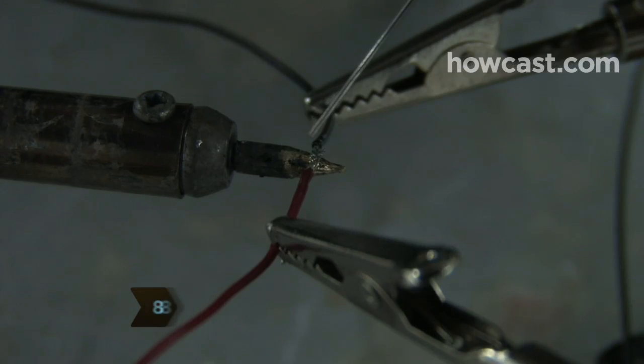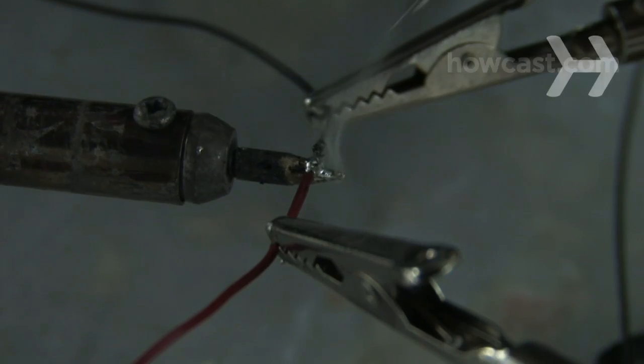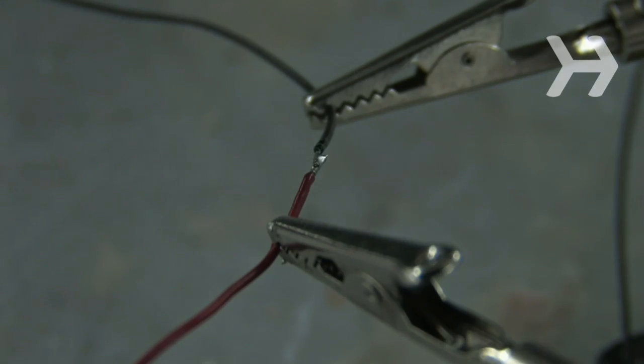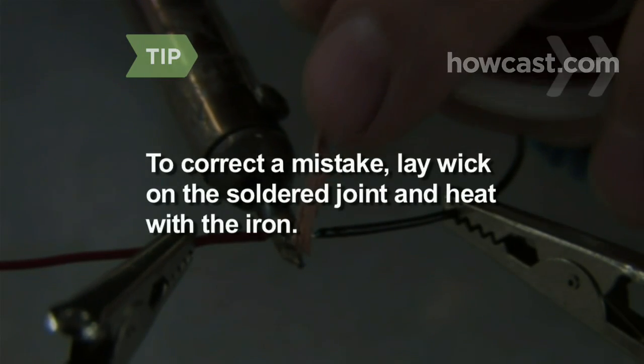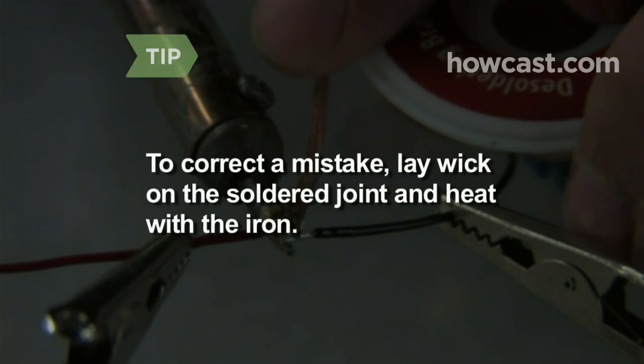Step 8: Feed the solder wire to the heated joint from the top until the solder melts into the joint. Add enough solder to cover the wires, but not so much that you create a glob of solder at the bottom of the joint. To correct a mistake, place some solder wick on top of any solder you want to remove and heat with the iron — the joint will dissolve back into two pieces.